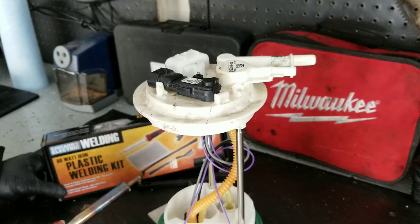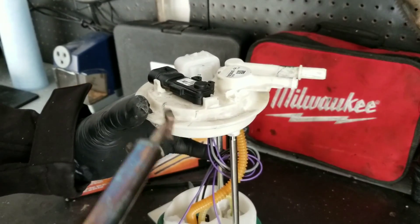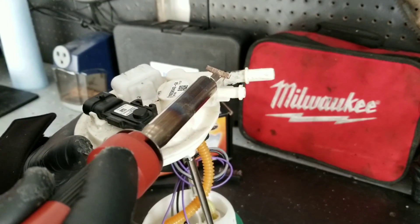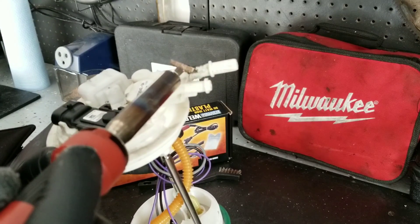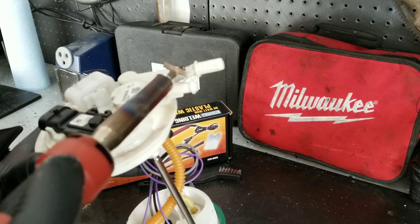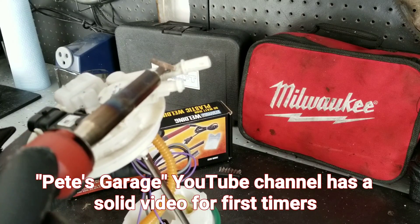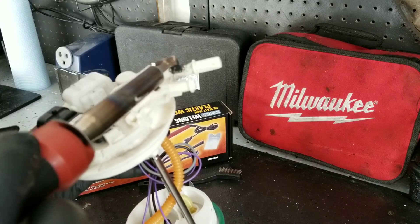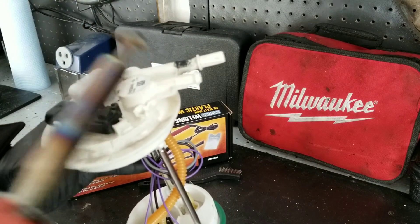Harbor Freight sells this kit for about $15, and I would definitely recommend practicing before you go to work on your fuel pump or whatever other component you're repairing. This is a real permanent, surefire way to have confidence in the repair and ensure it's not going to bust apart on you. I am not the authority on plastic welding — there are plenty of other guys on YouTube with better techniques. But if you can get to every area around the whole broken fitting, plastic welding is definitely the way to go.